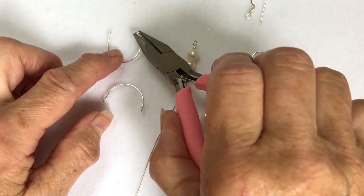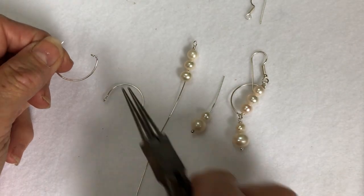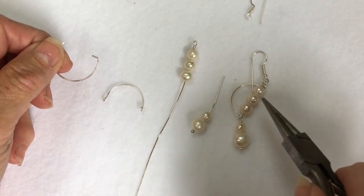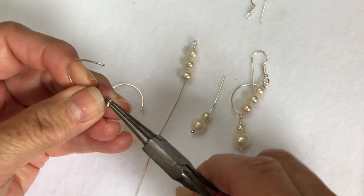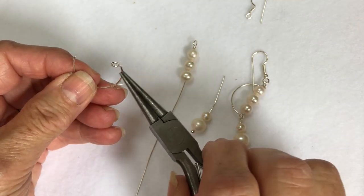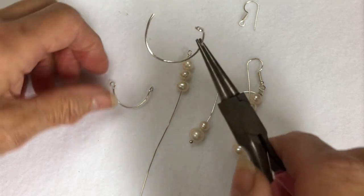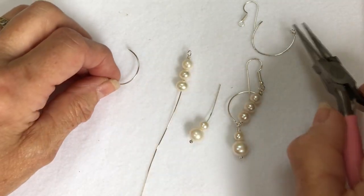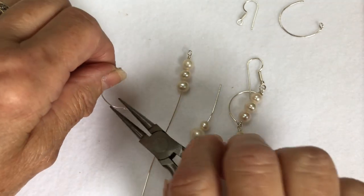So to start off with, this 0.8 wire is the strongest wire which goes around the outside there in the half moon shape. I've just made a little basic loop, and then I'll show you the other one where I've made it a bit bigger. We have to have two loops on it, one at the top and one at the bottom.